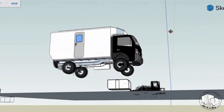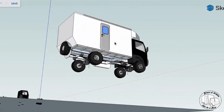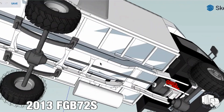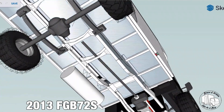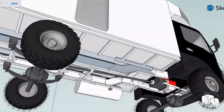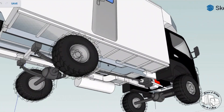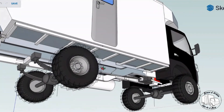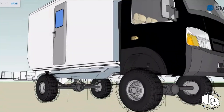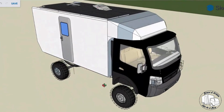Then I set to work on actually recreating the frame. The frame here has been drawn from the dimensions in the manual for our truck — the bodybuilder manual from Mitsubishi. This is now an accurate representation of what is sitting out in the shop. I wanted to get this correct so that I could properly scale a subframe to get it the right size for the camper body that was going to be on top.